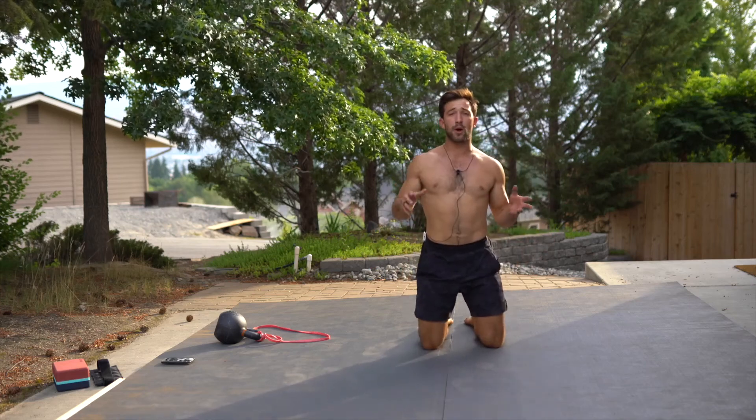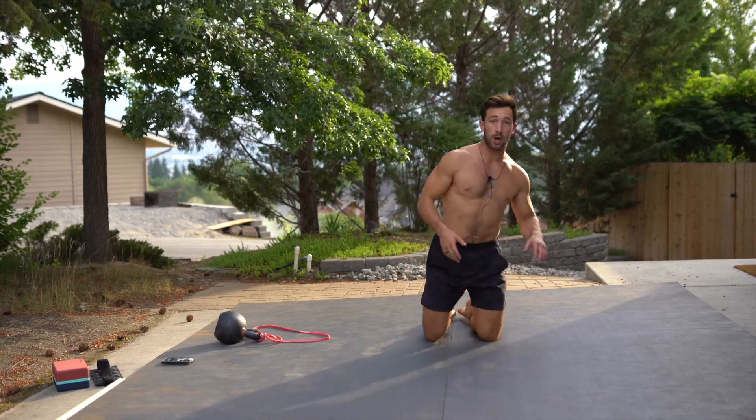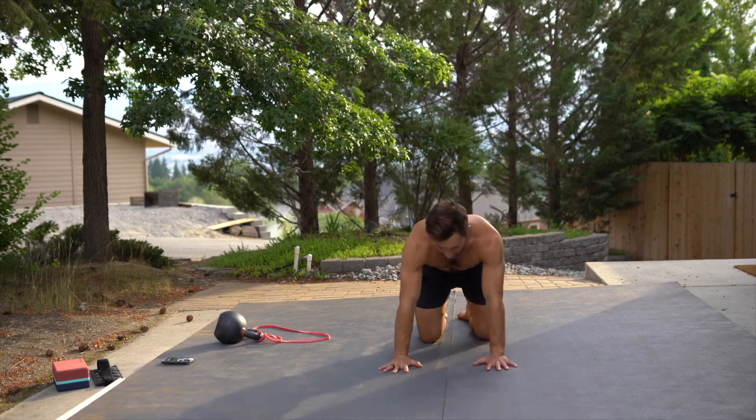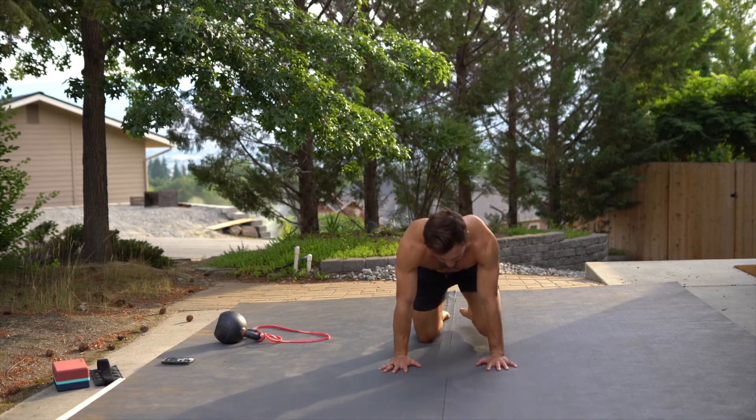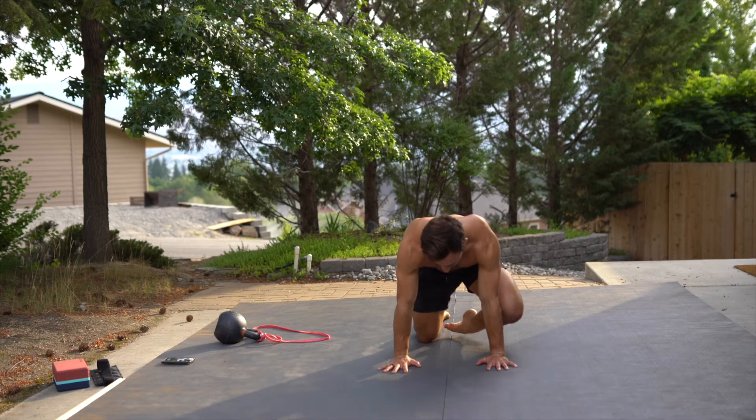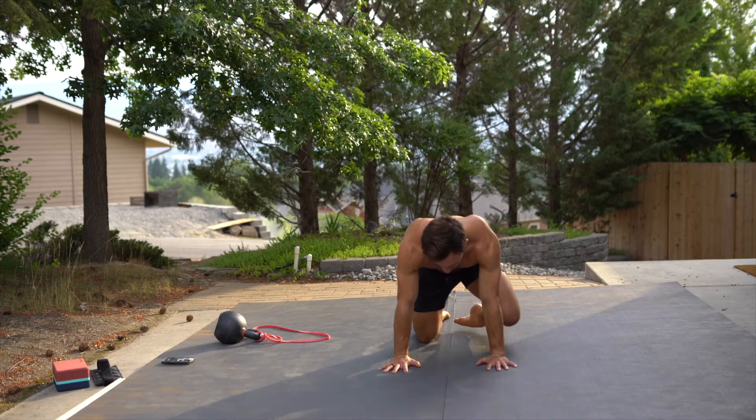This is a three-part tabletop hip CAR. Part one is going from tabletop, pulling up into flexion and getting external rotation. We'll go through reps of this — neutral to flexion and external rotation.